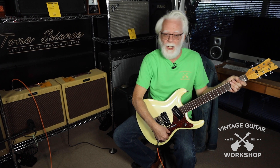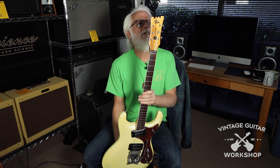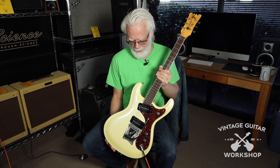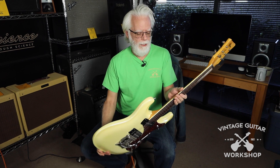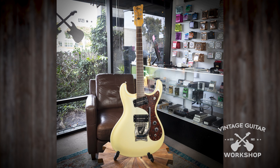Hey folks, welcome to Vintage Guitar Workshop. I'm John, and we're here with a vintage reissue Ventures Mosrite Wright Ventures Model. Really cool guitar. This was a reissue that was made in the 90s — I think we're going to have to get more information on that, but 90s or early 2000s. Beautiful condition, really cool finish, really nice reissue of a very cool guitar.